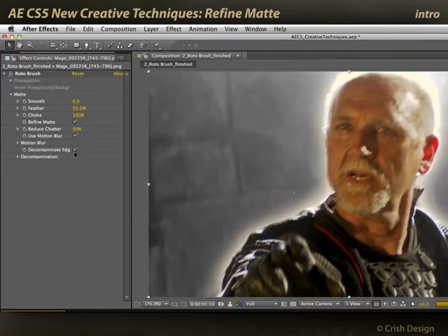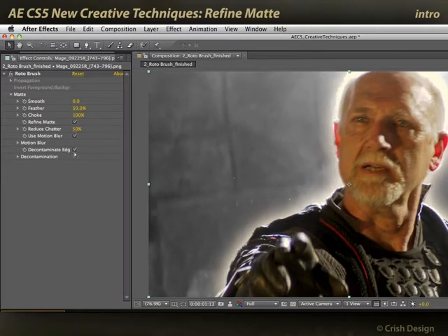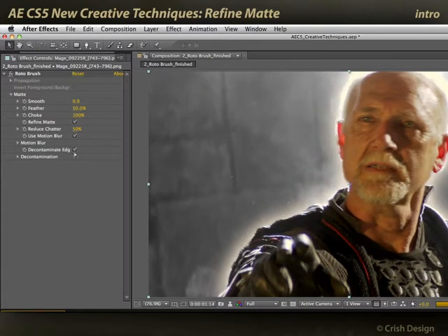Well, as it turns out, Refine Matte is not limited just to Rotor Brush. It's a standalone effect as well that you can apply to any matte you create.